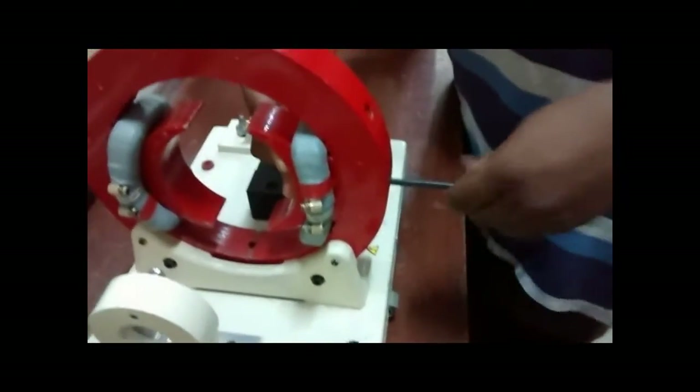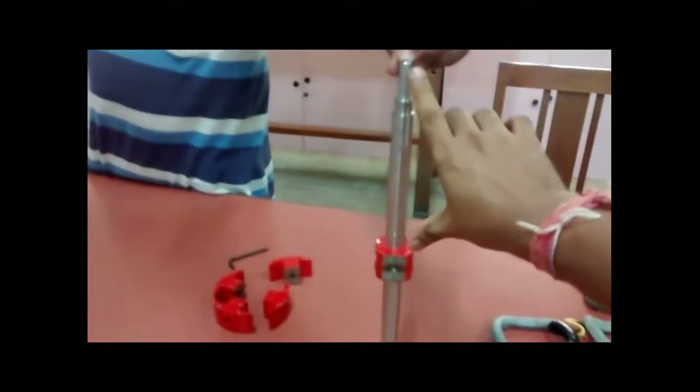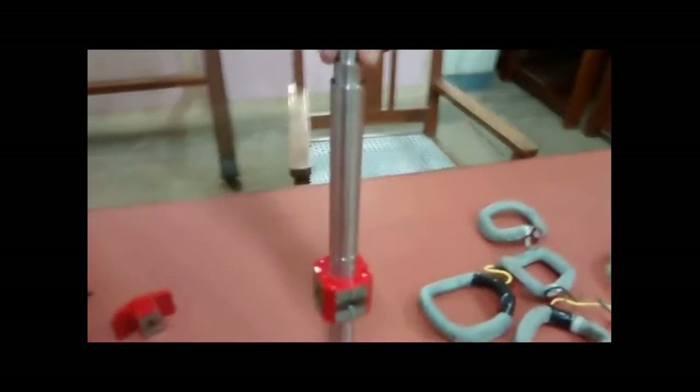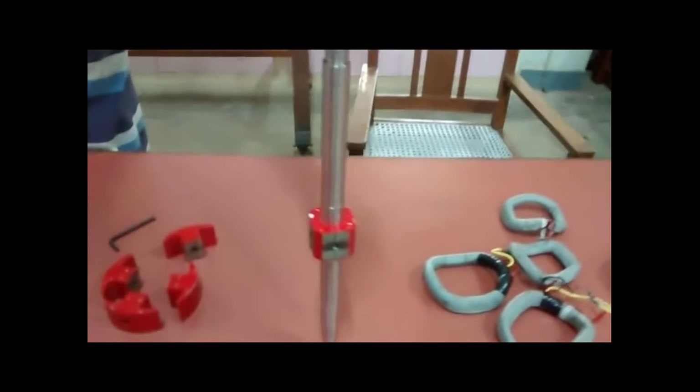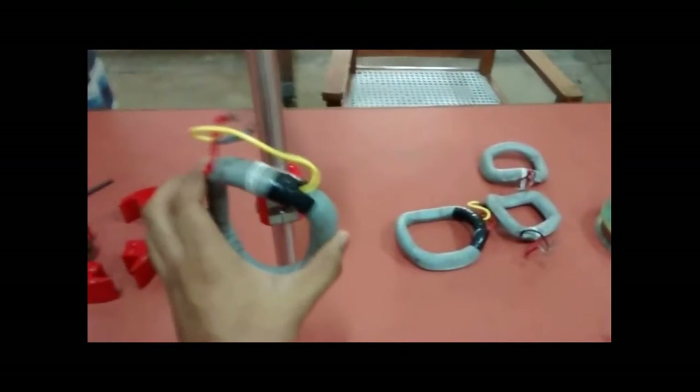Now we'll see how to do the armature winding. This is the shaft, and as you can see, one part is comparatively longer and one part is comparatively shorter. The longer part is for the commutator, so the commutator will come on this side, which means the armature winding coil terminals must also come on that side. You have to keep this in mind when doing the armature winding.